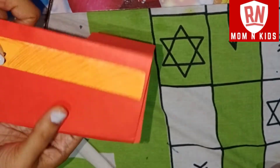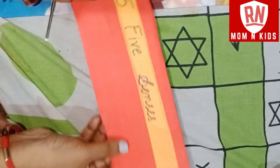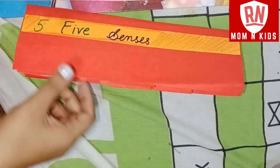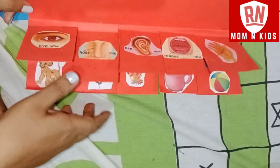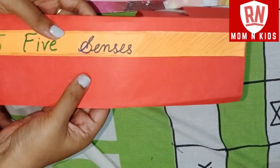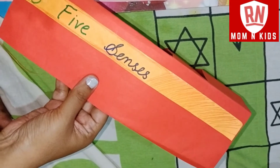Now we can decorate it and show the final decoration for children. We can choose the five senses and easily enhance them. You can have your own five senses activity and children can do the same activity.